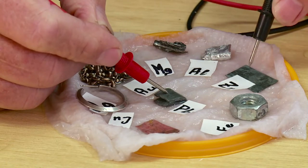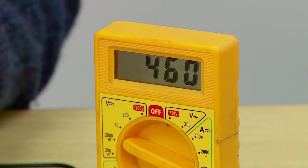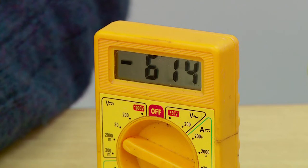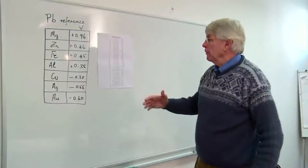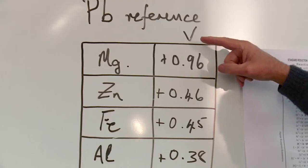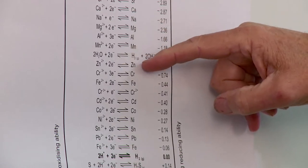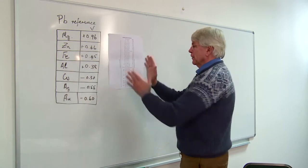I put the positive electrode on the lead, and against zinc we get 460 millivolts; gold gives a negative reading of about 600 millivolts, so we're going into negative territory. We then record these results in a table, using the lead electrode as our reference, and that is very much what we see in the standard electrode potential series.